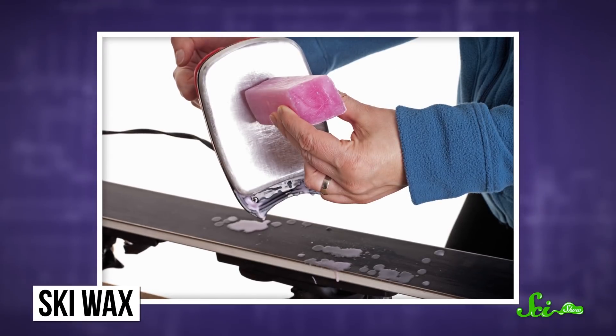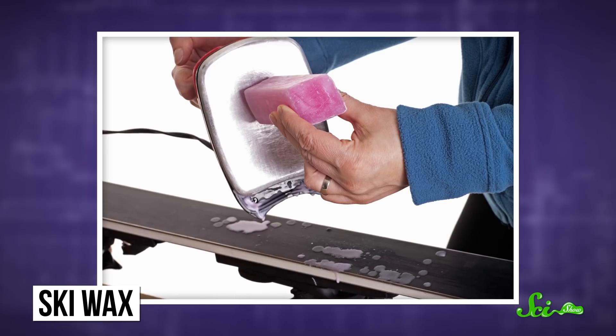To maximize their speed, skiers want to have as little friction as possible between their skis and the surface they're skiing on. Ski wax, which looks, feels, and melts a lot like candle wax, makes this possible. When you melt wax onto ski bases, they absorb it like a sponge. As a skier skis, the wax gradually leaks out, providing a slippery layer between them and the snow.